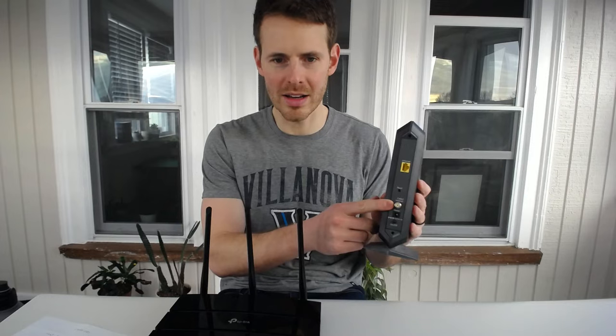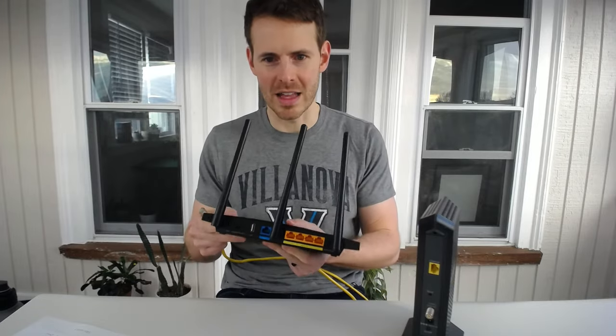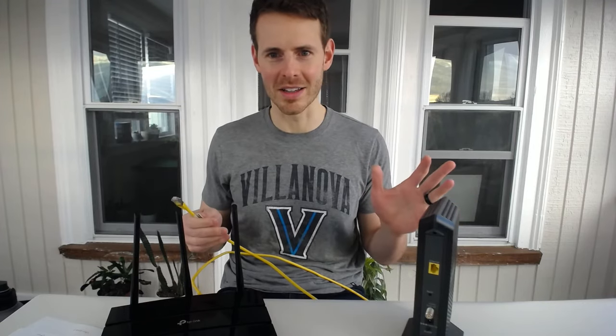So how do we go about connecting to the WAN port of our router? The WAN port is used to connect your modem and your router, so we need a modem on hand. This is just an example — this modem would have a connection to the internet and the power cord would be plugged into it. We also need an Ethernet cable to make that happen. The WAN port is the blue Ethernet port on the back, so we'll connect one end of the Ethernet cable into the WAN port.